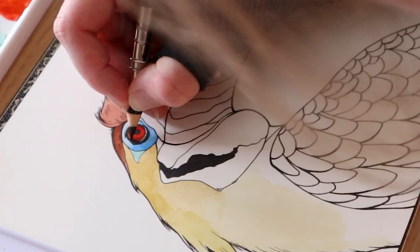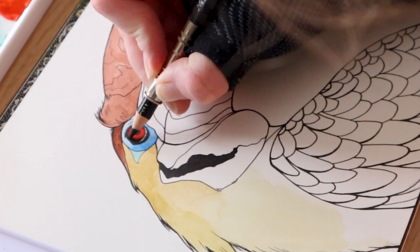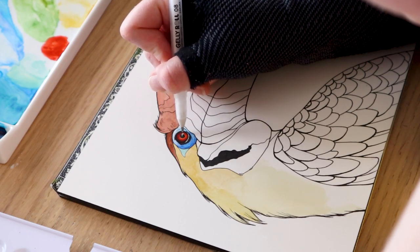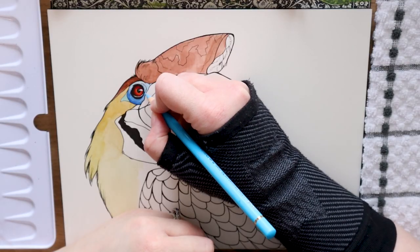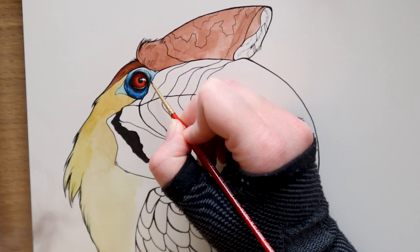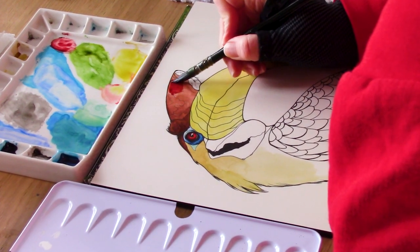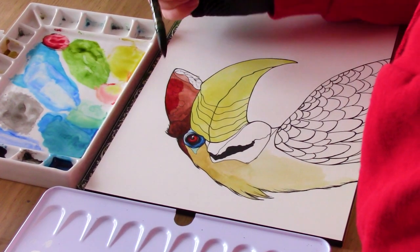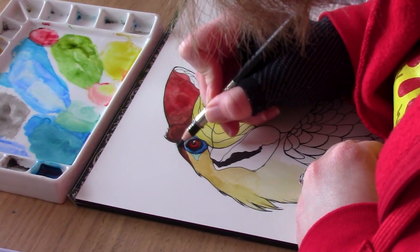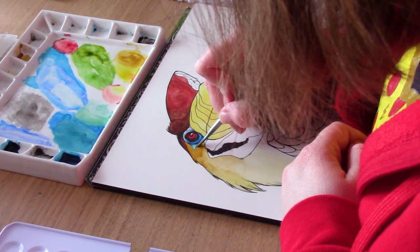A way to ensure your pigments are pure and bright is to replace your water more often, or opt for a two-container system. One container is used for washing and cleaning your brushes, and the other is for mixing your colors or reactivating your paints on your palette. This simple change made a whole lot of difference in brightness and color accuracy, and it's especially helpful when using a higher quality, more expensive watercolor kit.